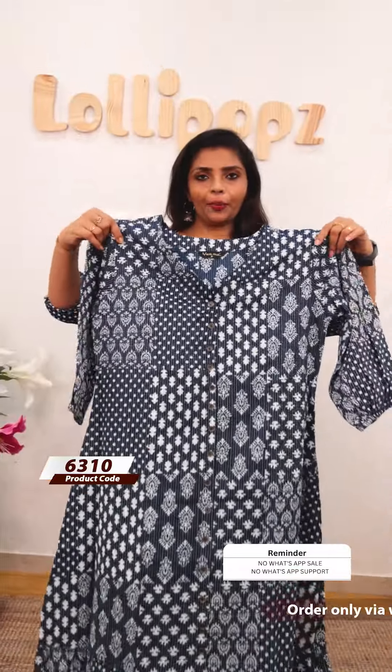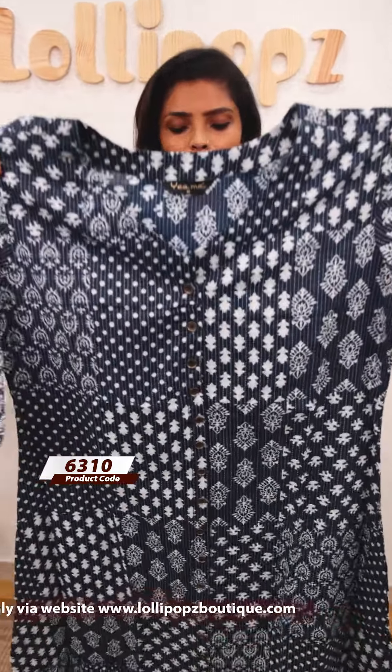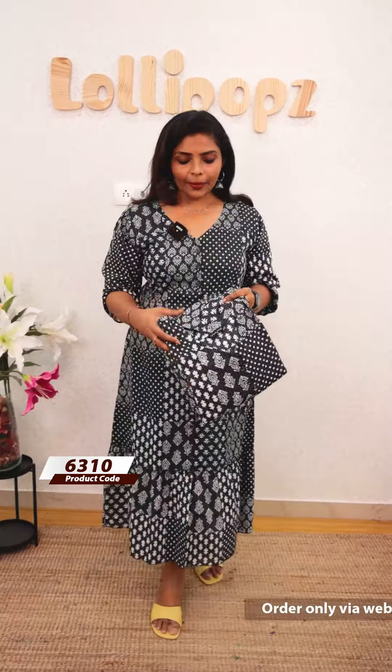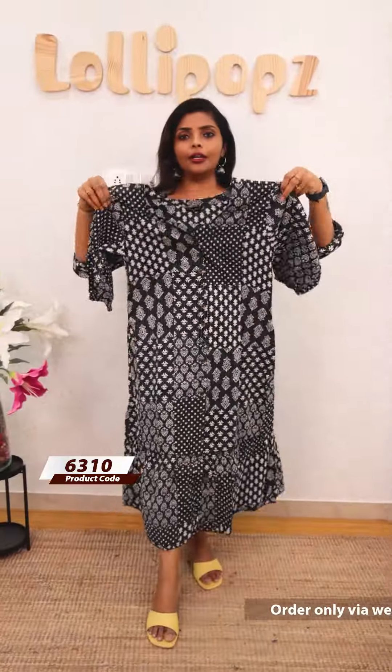Next, there's a blue patch print. It's the same fabric with patch print throughout — same on the back. The two side pockets are elastic fit. You can see the difference between the prints. This is 899. There's also a stock print frock in the same style with V-neck, three-fourth sleeves, and a very comfortable dress with lining attached.